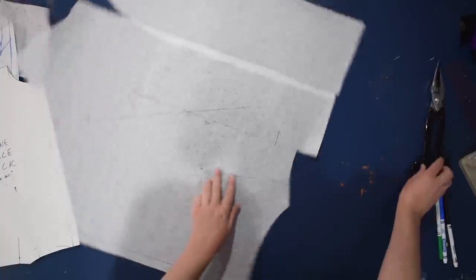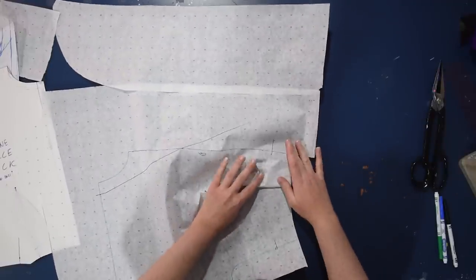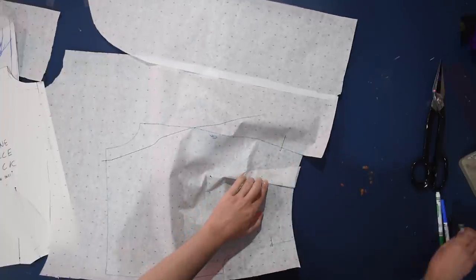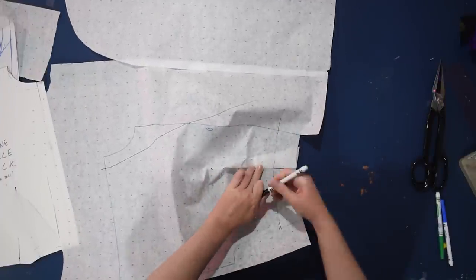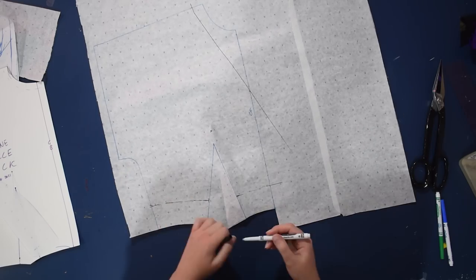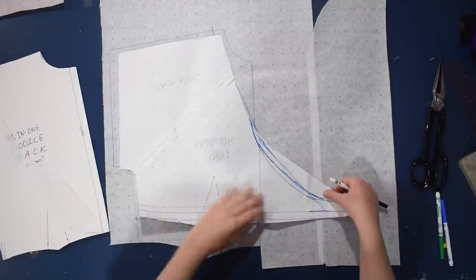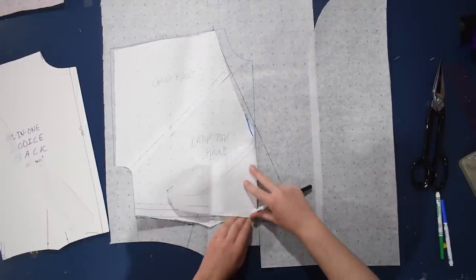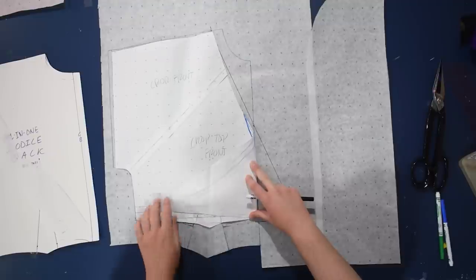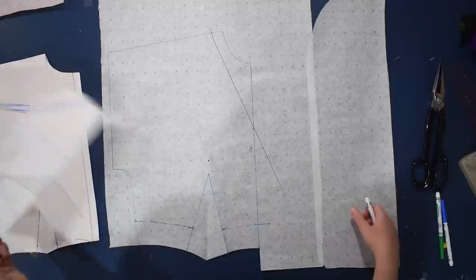I'm trying to keep in mind where the apex is so the neckline isn't too low, because it'll be low once you tie the top anyway. It's better to start a little bit higher than you think you want it, because when you tie the top it becomes quite a V. I'm continuing this two-inch crop line — you can make it a little longer if you want, or not crop it at all, but once you tie it, it will come up in the front between the bust.